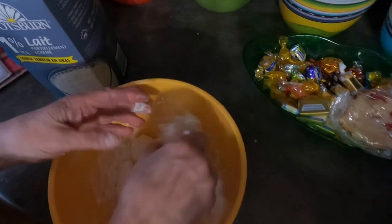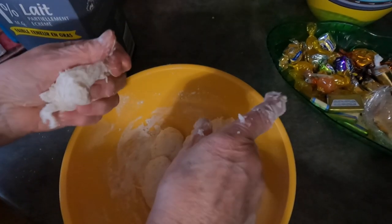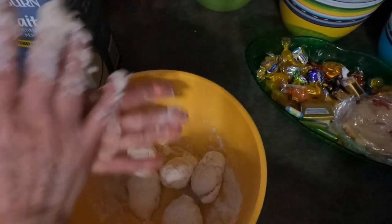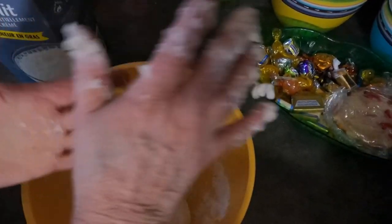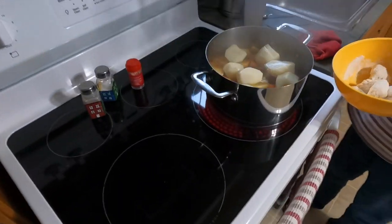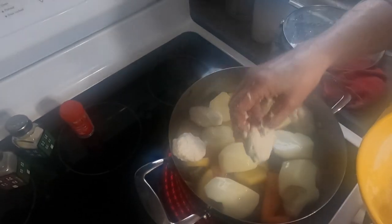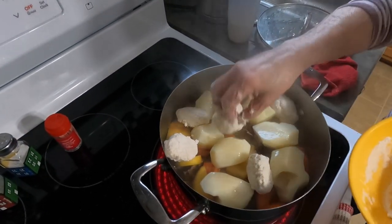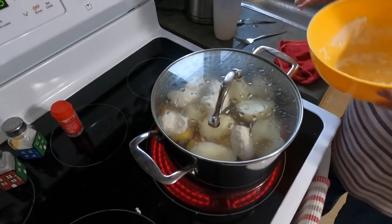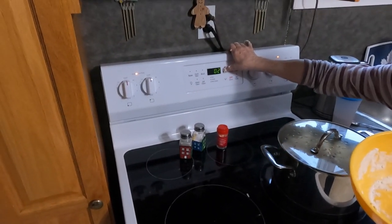Now she's just making little balls that will get thrown in on top of the stew. They'll take about 20 minutes to cook, so the potatoes will be nice and done, the rabbit will be nice and done, and the dough boys will be all nice and done. It is now 4:25 — she's actually going to use a timer.